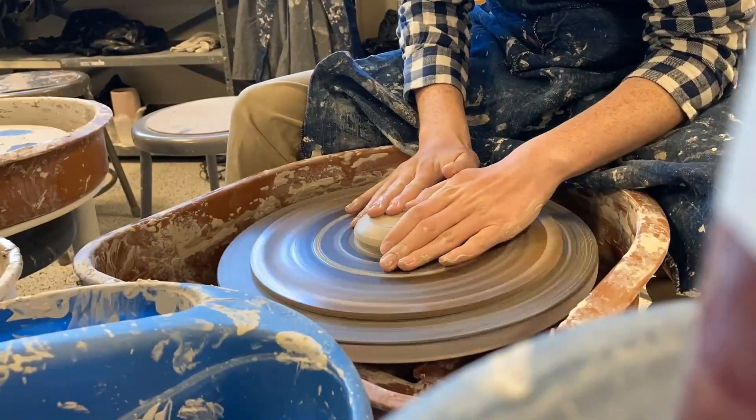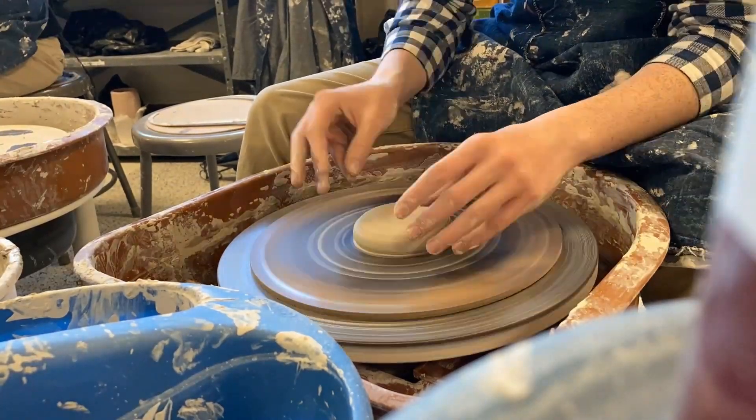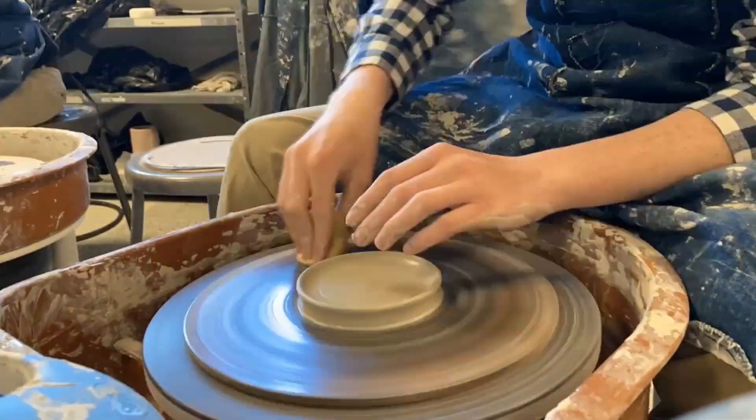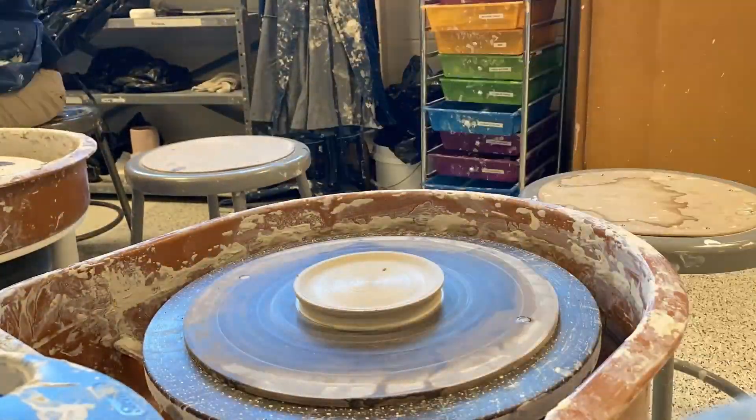For the second one I just centered the clay, which was pretty easy since there was a small amount of clay on the wheel. I made a small plate and used calipers — a measuring tool used in ceramics — and just duplicated the first one. Like I said, this project was really fun; I've been wheel throwing a lot recently.